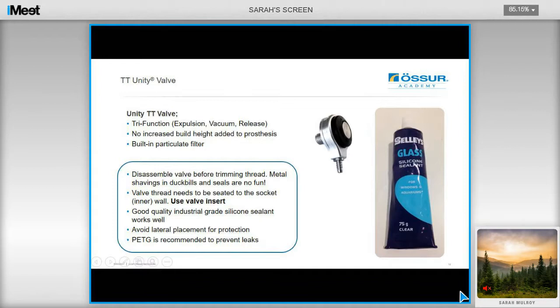The valve kit adds no extra build height to the system. We recommend disassembling the valve before trimming the thread to avoid getting any metal shavings into the system. The valve thread needs to be seated into the socket wall using the valve insert that comes with the kit. We also recommend using good quality silicone sealant, and do try to avoid placing the valve laterally in order to protect it. We strongly recommend manufacturing with PETG in order to prevent any leaks occurring.